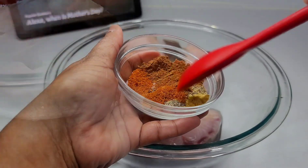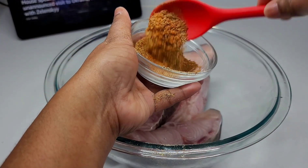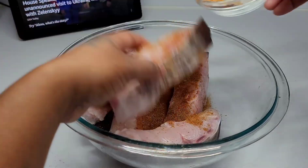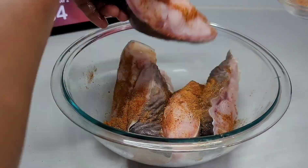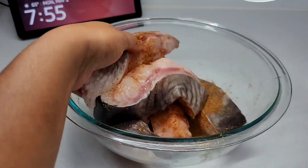What I did was combine all of the dry seasonings first, then I generously coat the fish with that. Then I added the green seasoning, making sure the fish was seasoned really well with all the ingredients. Then I cover and allow it to sit and marinate for about two to three hours.